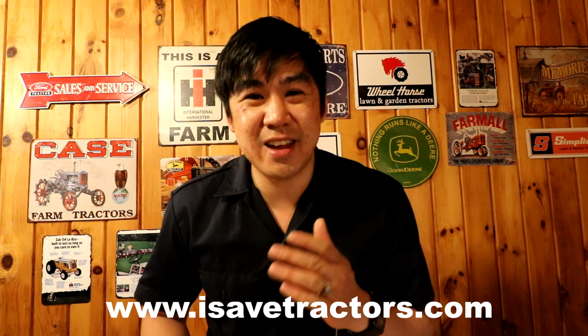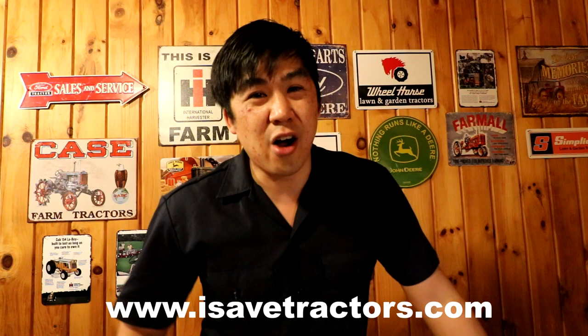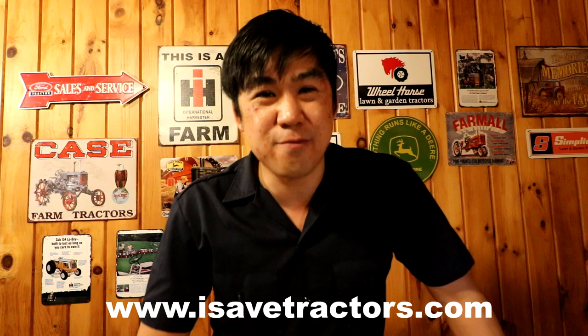I hope you found this video interesting, entertaining, and most of all educational. If you are looking to get into the hobby of restoring, rebuilding, and using vintage garden tractors, please check out isavetractors.com. Our company supplies, develops, and sells the best quality aftermarket parts for vintage small engines and garden tractors. We also are a huge resource for information, instruction, how-to service manuals, and all of that stuff. Head on over to isavetractors.com. My name is Norman — see you next time.